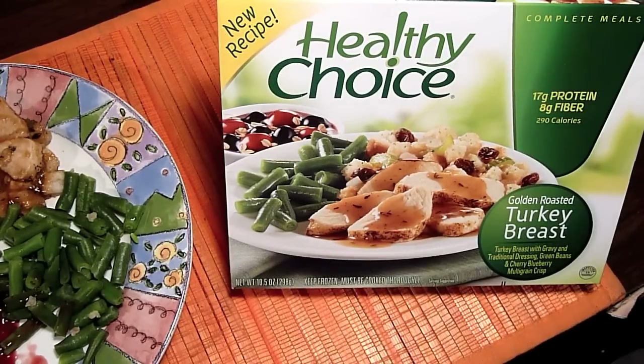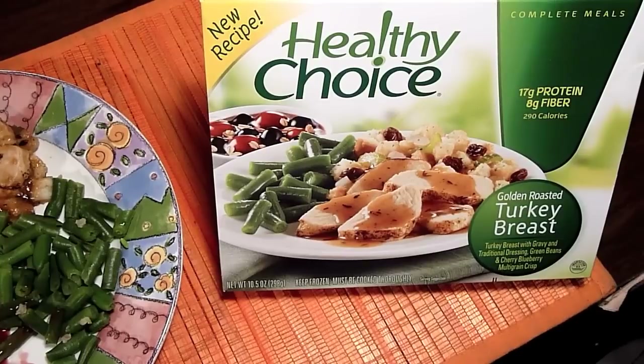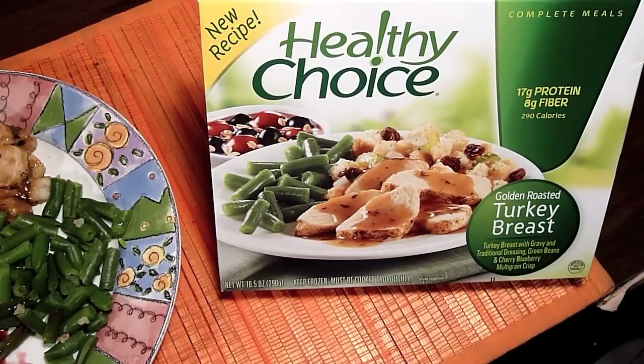Fair warning — I've had this before and I really like it a lot, but I want to have it again and I want you guys to see what it looks like. So we start off as usual with a box shot. This is 290 calories and again it's another low calorie dinner.